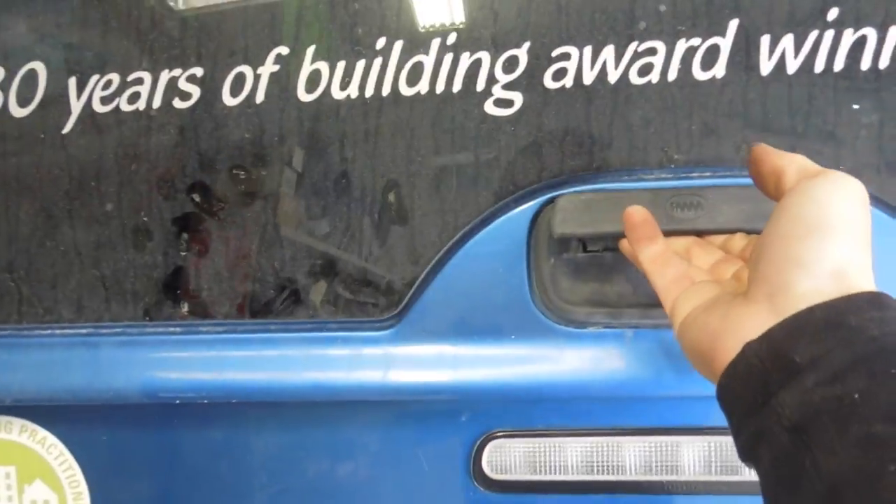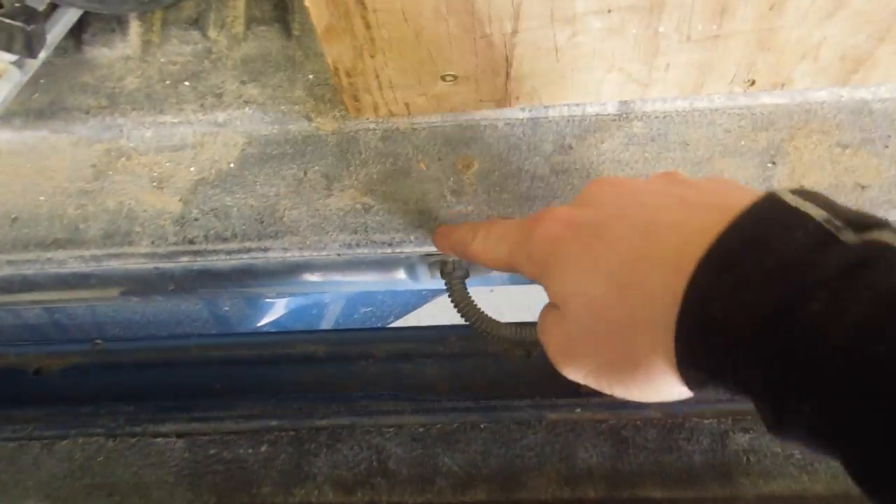It goes up to the factory loom, and then the wire just goes inside the factory conduit and into where the camera connects. So that's how we do reversing cameras professionally. The cable is all hidden away, completely protected by conduit. Nothing can get pinched, nothing can get yanked on. Everything's secured with cable ties.